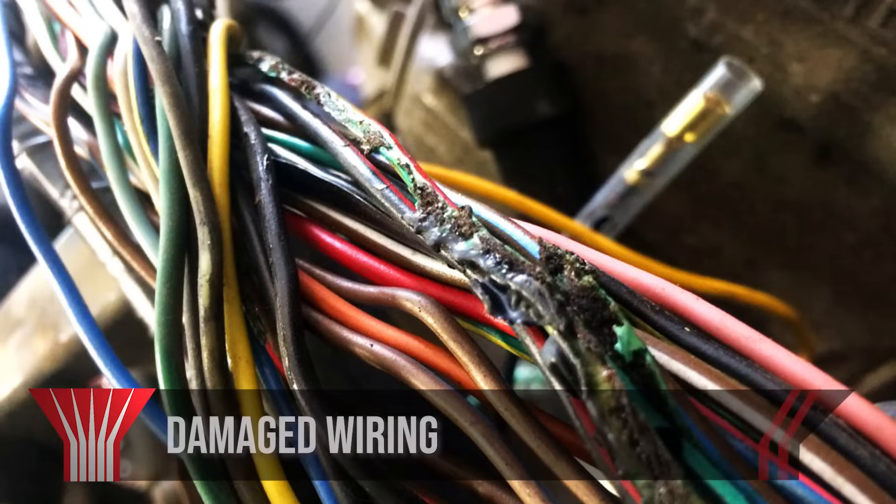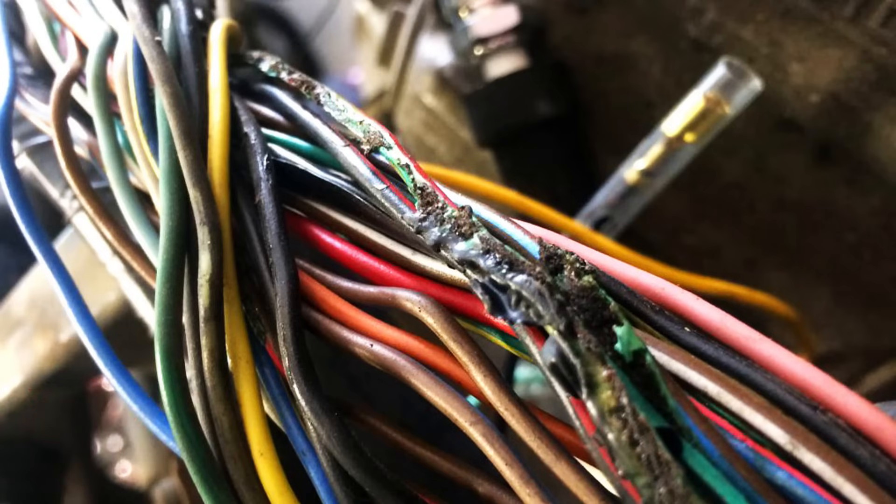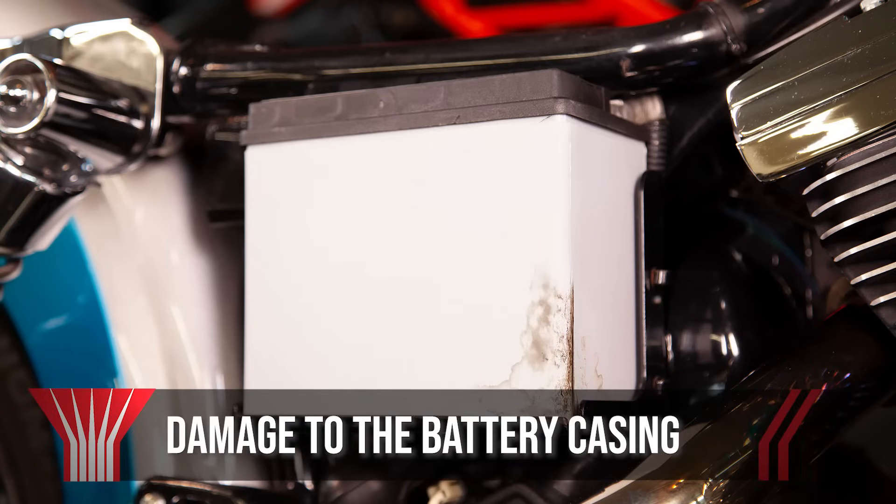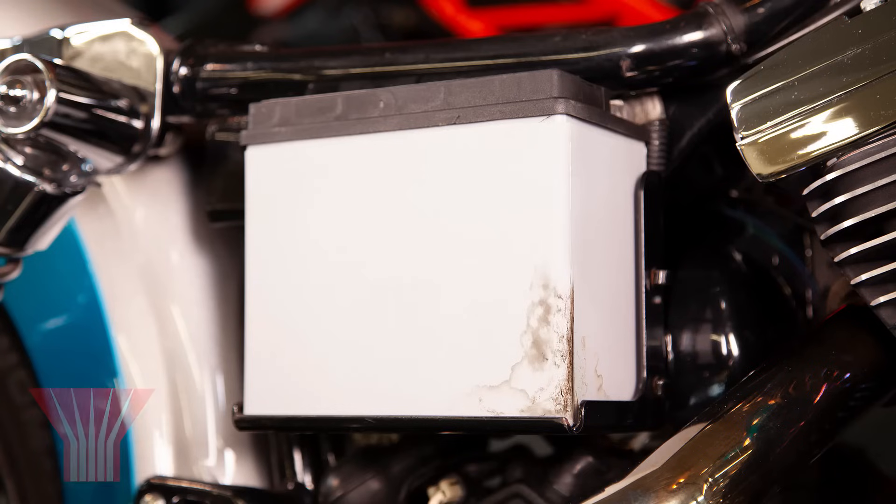Damaged wiring: if you find that you have damaged wiring on your bike, you're going to want to replace it before jumpstarting your bike. Damage to the battery casing: if you notice any discoloration or leaking coming from the battery, you'll need to replace it immediately.